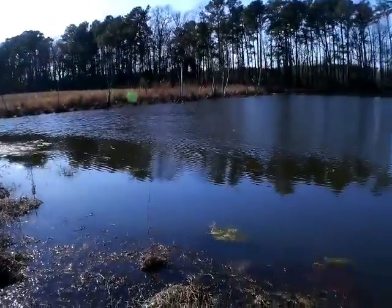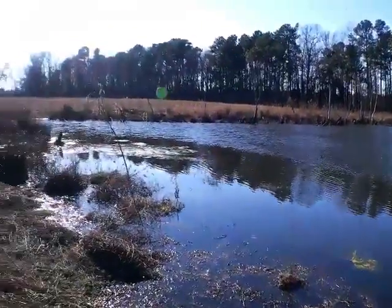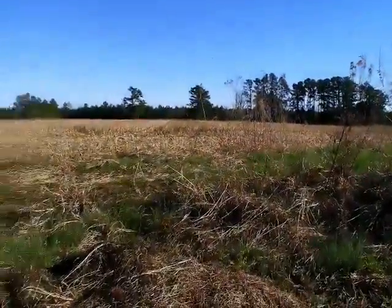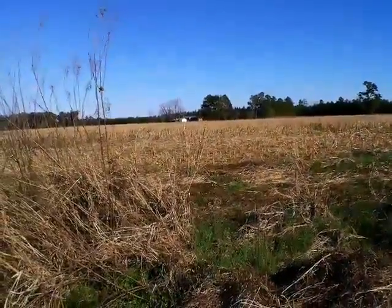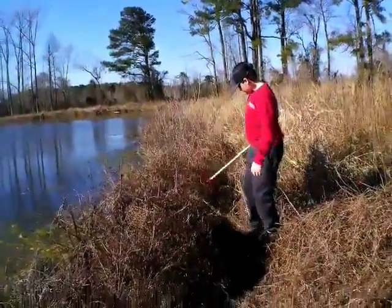That is just a stick. It's just a stick. It's way back there. They probably come down here — the deer come down here and drink.